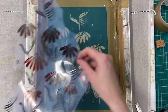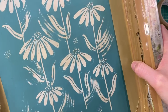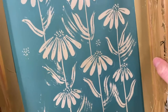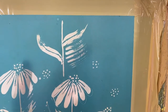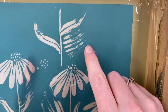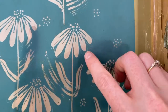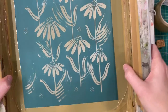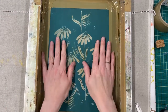Here we have the final screen - this was the design that was exposed onto the screen. All of those marks, whether they were pen, acrylic, scratched in, applied with a paintbrush or scalpel, they're all in there. You can see some nice painty marks made using the fan brush, pen marks, and very thin lines from the fine Zig opaque pen. I'm just going to do a quick print to see how it looks.